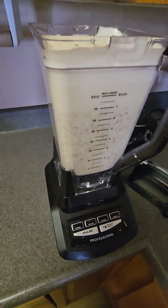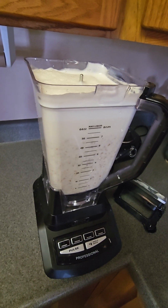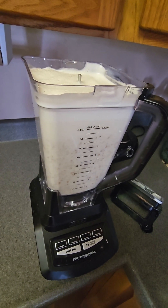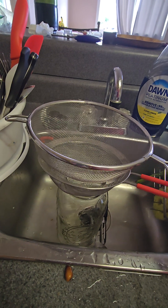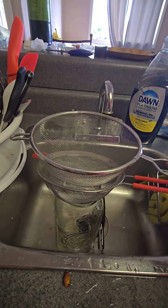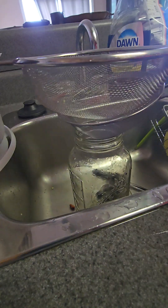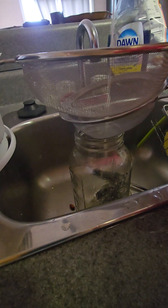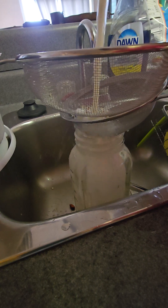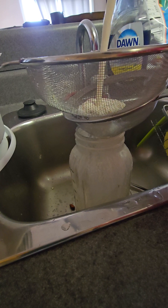We don't have a milk bag, so I'm just gonna strain it through a couple of regular old metal strainers. It's gonna be a makeshift setup. A milk bag is the best way to do it — work with what we got.